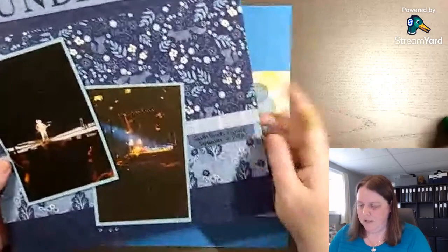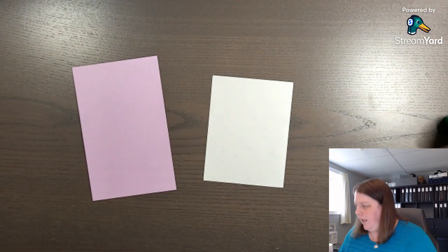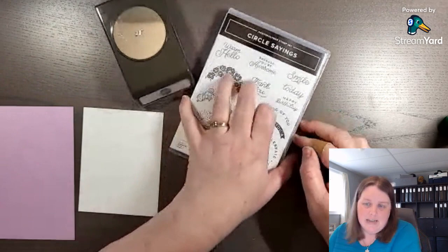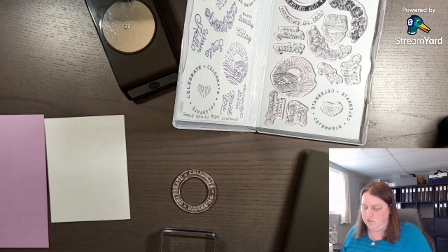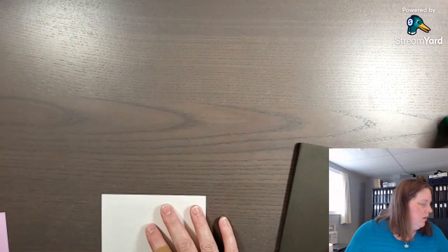We're going to forego a big title and instead do some stamping. We'll use some Basic White and some Fresh Freesia with the Circle Saying stamp set and its coordinating punch — two new products in the annual catalog. It's perfect for birthdays. There is a coordinating stamp set called Sweets All Around in the Bright and Beautiful items with balloons and it's gorgeous, but it didn't feel like me so I decided not to use it.